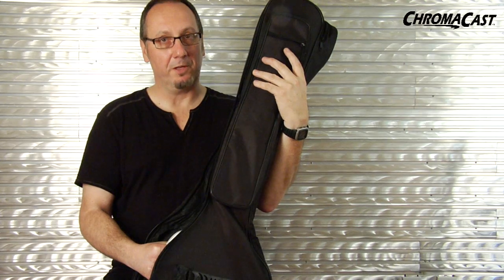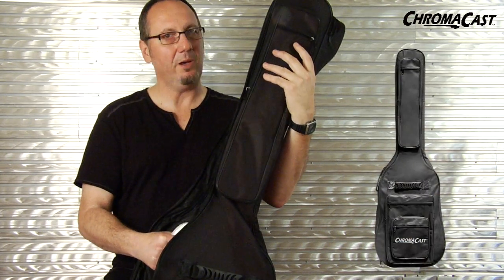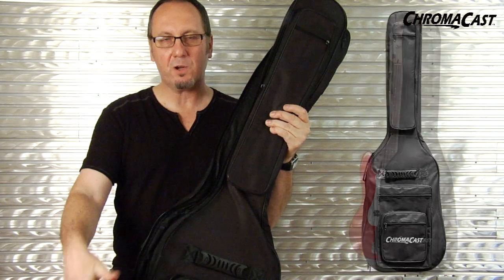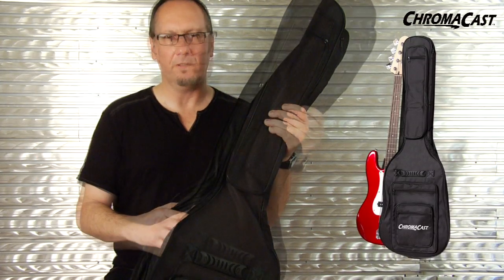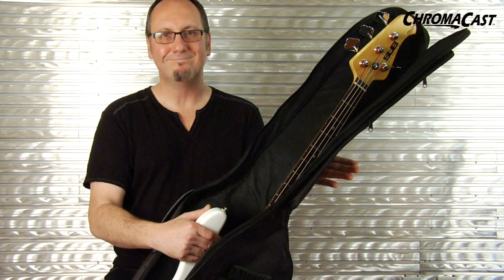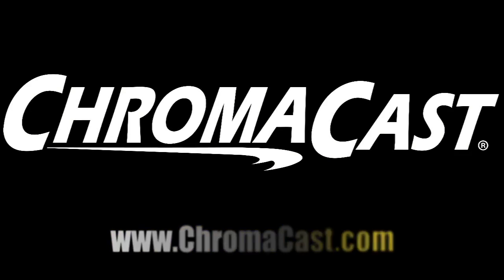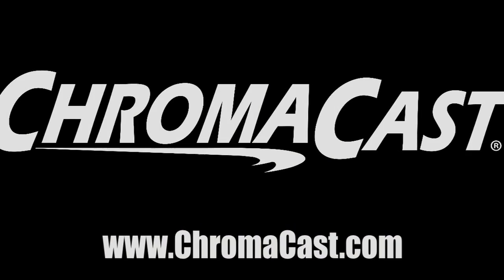Not to leave bass players out, ChromaCast also offers this incredible bass gig bag. Same exact configuration as their other high-quality gig bags — same reliability and durability. ChromaCast: real-world products for real-world people.